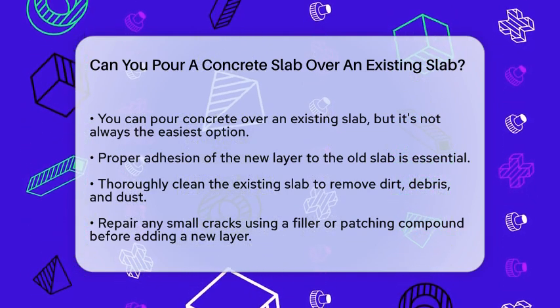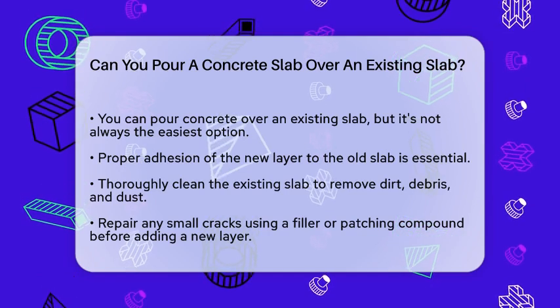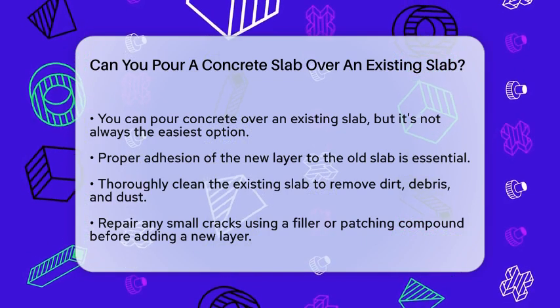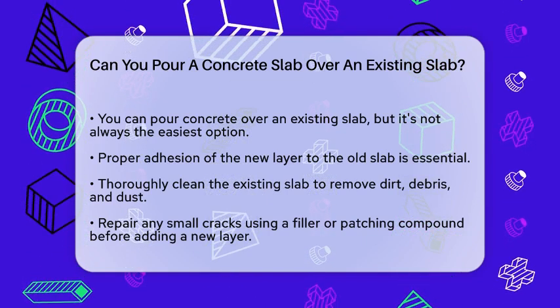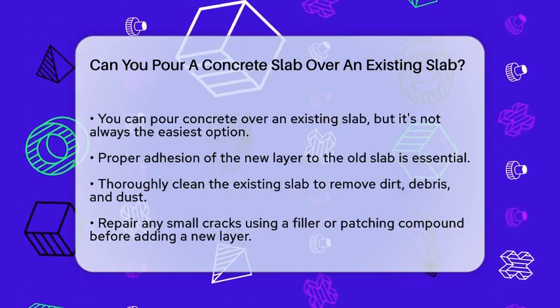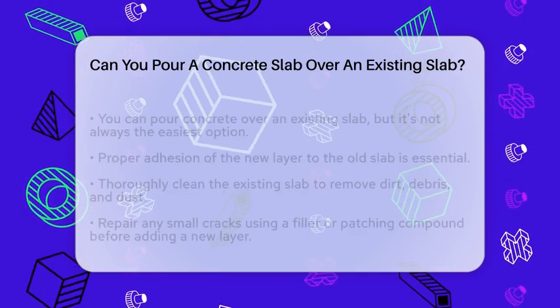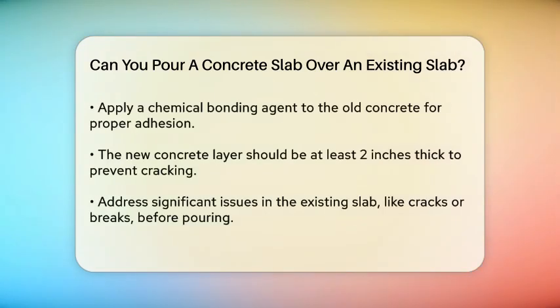The new layer of concrete needs to adhere properly to the old one, which can be tricky. To ensure the new concrete sticks, you need to prepare the existing slab thoroughly. This means cleaning it of all dirt, debris, and dust. Any small cracks should be repaired with a filler or patching compound before proceeding.